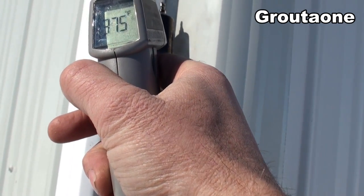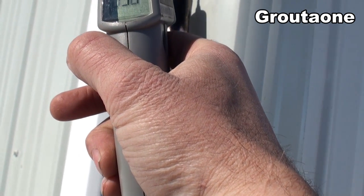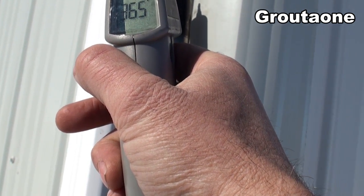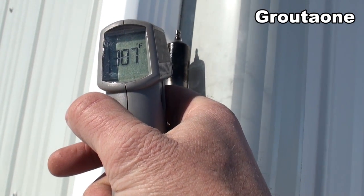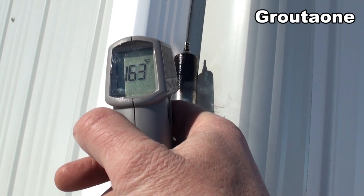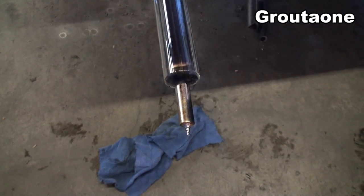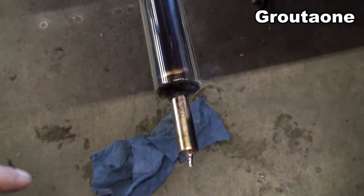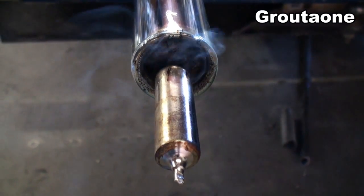The temperature is bouncing around at different angles — around 300, trying to get a good spot, up to 360. These things normally come with a heat-resistant insulator that goes right in where it's smoking, but I shoved a rag in there instead.